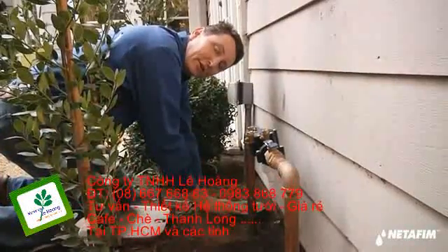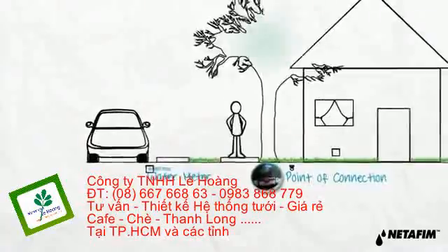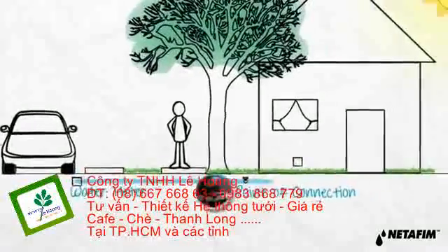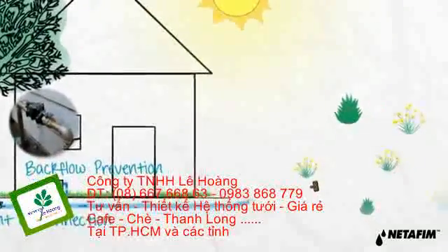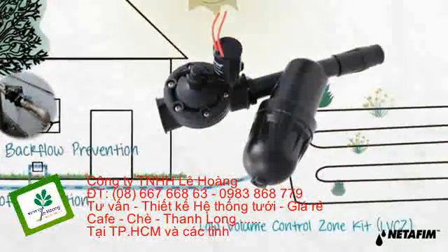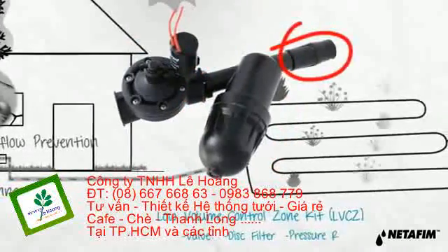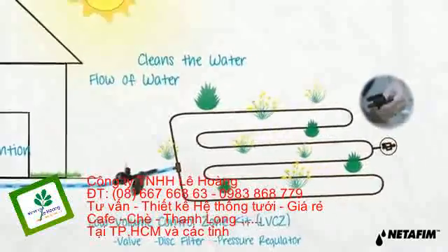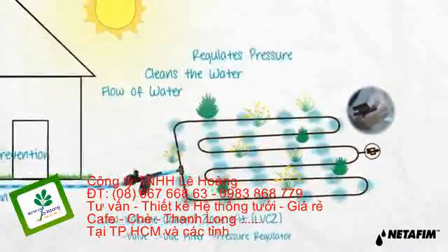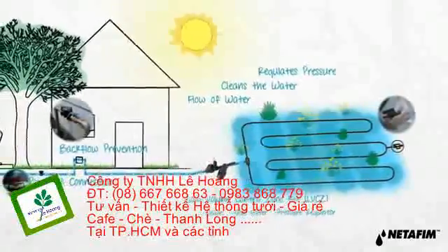The irrigation system actually starts right here. This is our point of connection. Water is supplied to the point of connection from the meter in the street, which connects to a backflow prevention device. From here, mainline is routed to an assembly known as the Netafim Low Volume Control Zone Kit, which includes a valve, disc filter, and pressure regulator. This preassembled unit controls the flow of water, cleans the water, and regulates the water pressure. A high-volume control zone kit is needed for drip systems that exceed 4.4 gallons per minute.